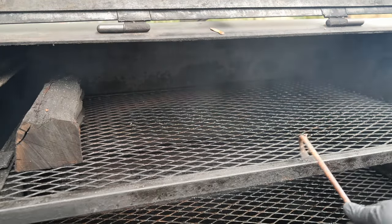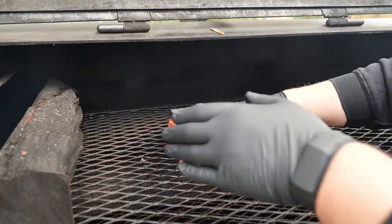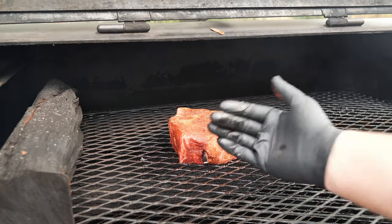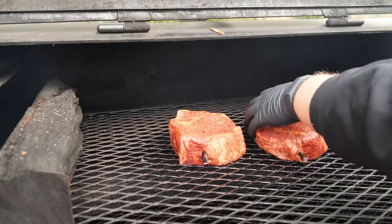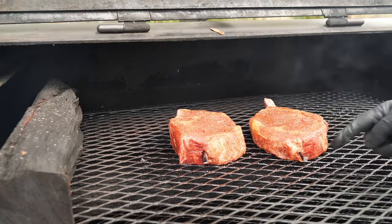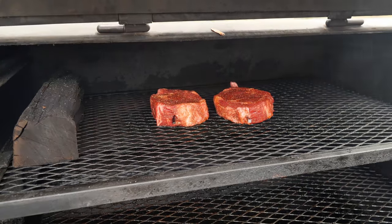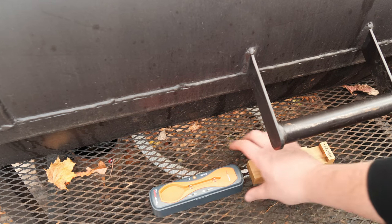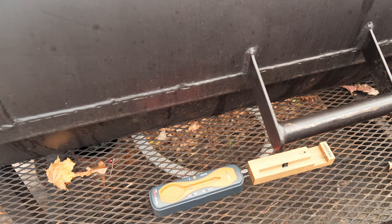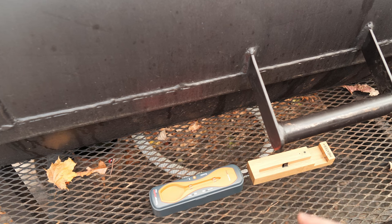The smoker is running around 250 to 300 degrees. I'm throwing the steaks on the top rack. Make sure the temp probe is facing outward toward where the booster base will be sitting. I'm placing both the Meter booster base and the Temp Spike booster base right at the front of the grill, close to the probes to keep them connected to the app. We'll do a range test to see if they perform the same.